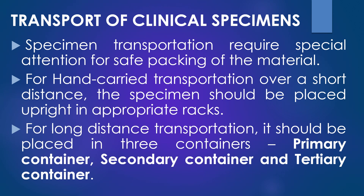The specimens to be sent to other laboratories requires special attention for the safe packaging of the materials. For hand-carried transportation over a short distance, the specimen should be placed upright in the appropriate rack, and for a long distance transportation, it should be placed in three containers.